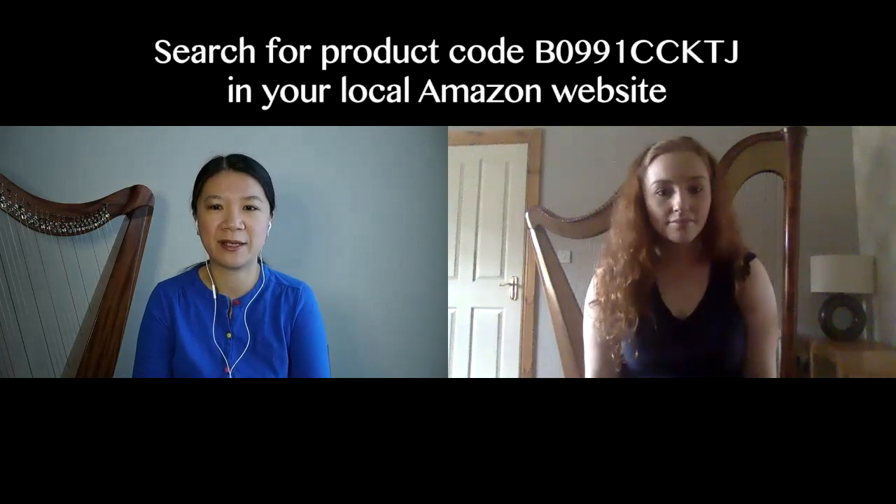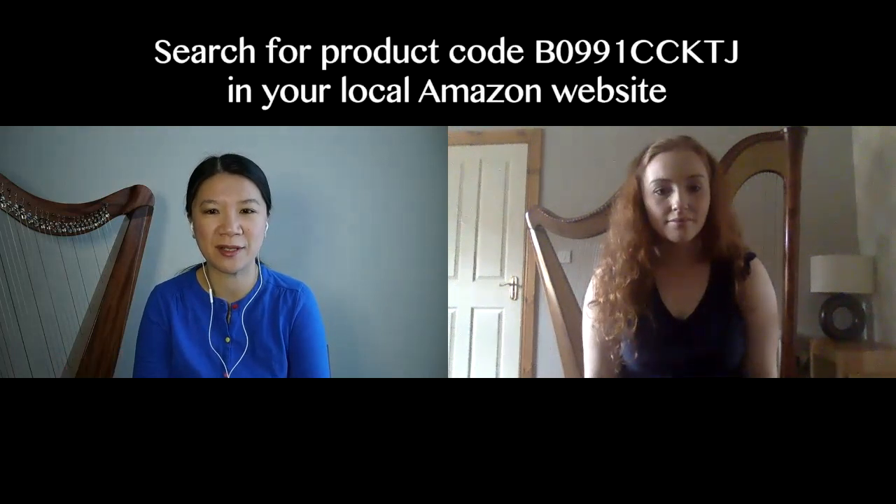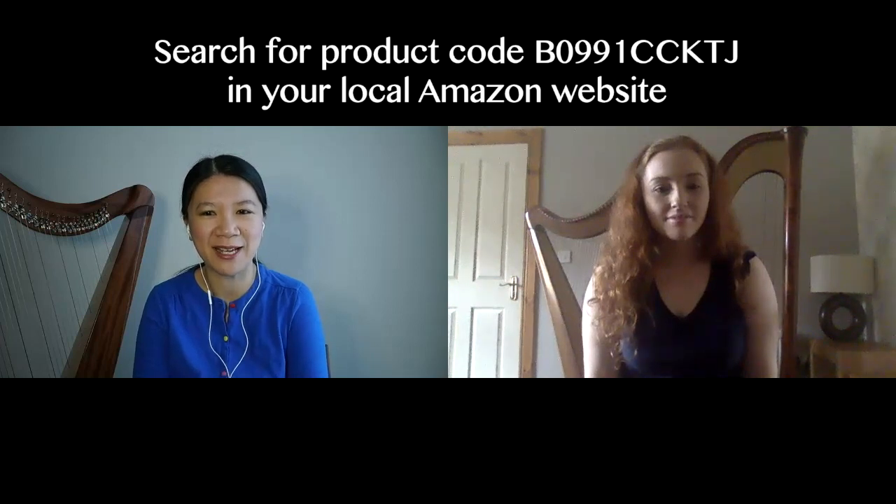I really like the idea of having a compact little book that tracks everything you're doing with the harp. This is the right tool if you're looking for a companion to keep on your music stand with all your information at your fingertips. This journal is available through Amazon across various Amazon sites — I'll put the product code on screen and in the video description. Thank you very much for sharing this journal with us, and happy practicing! Thank you, Victoria, and thank you Javier and Angela for having me on the channel. Talk again soon!